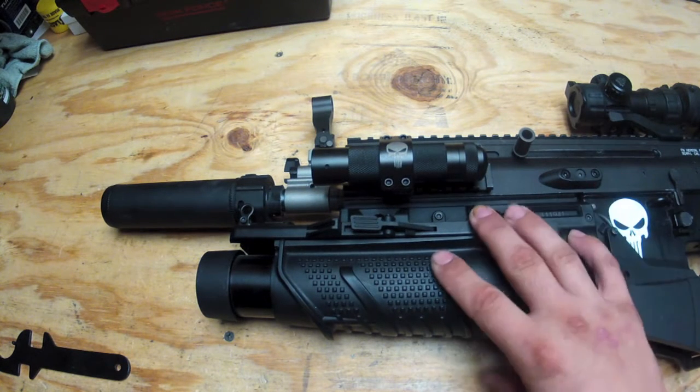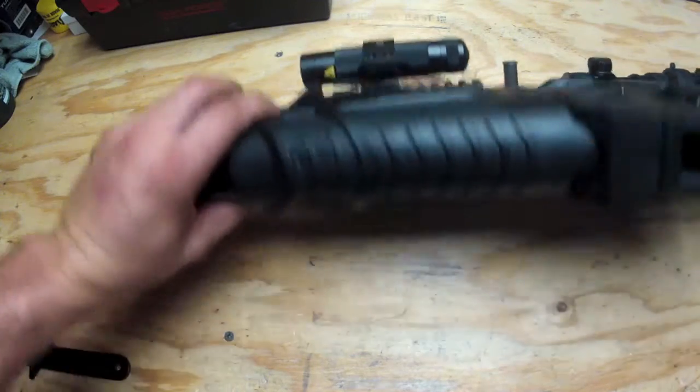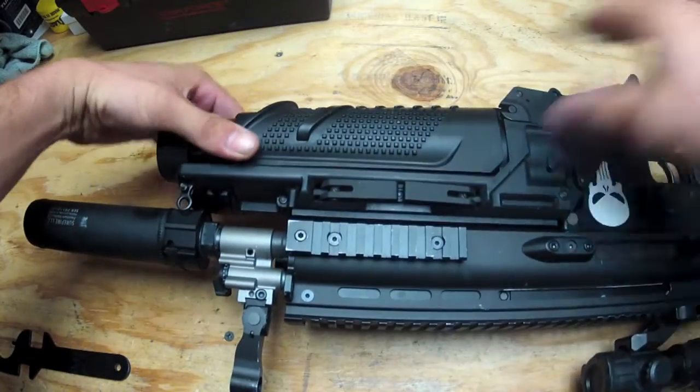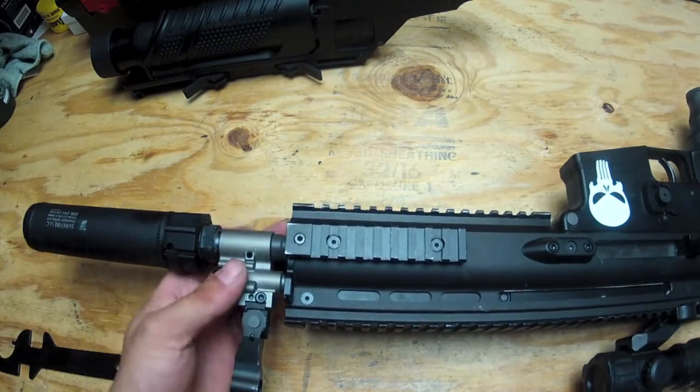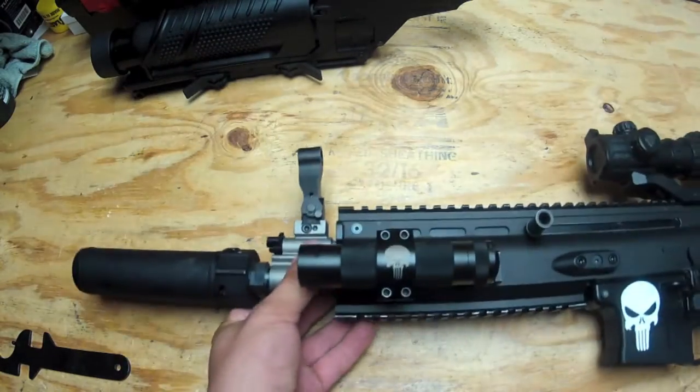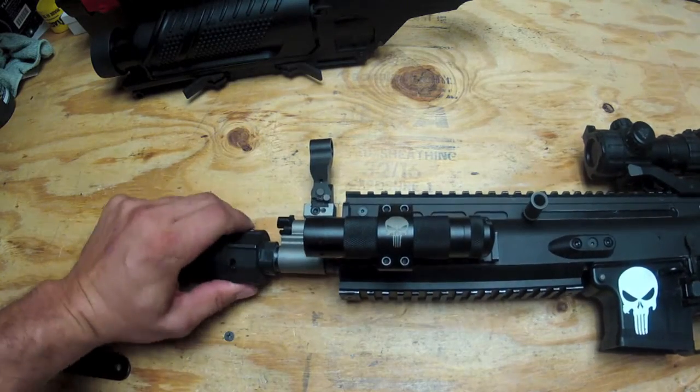Basically my SCAR here has the EGLM on it, so we're going to have to take that off. Now my SCAR also has the MOC suppressor, so we're going to have to take that off too.